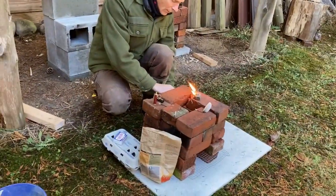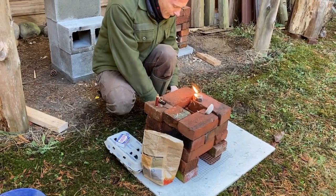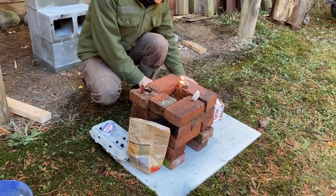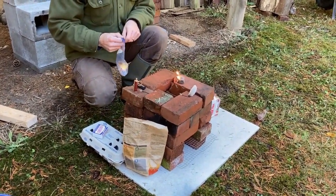So this one looks like it's going to be a keeper. And the others came from Azure — the store-bought ones.